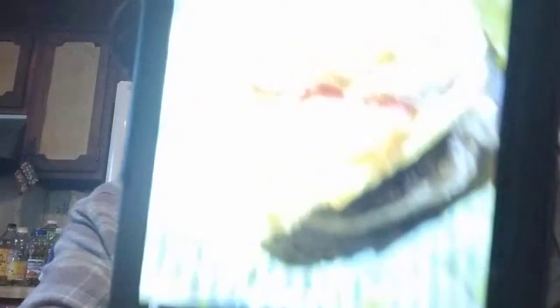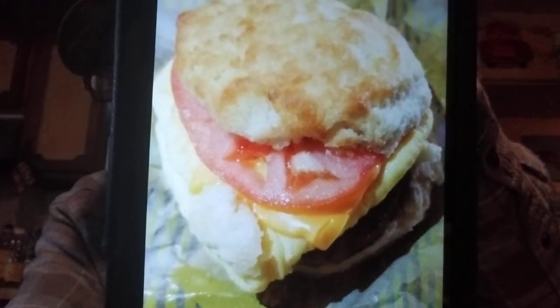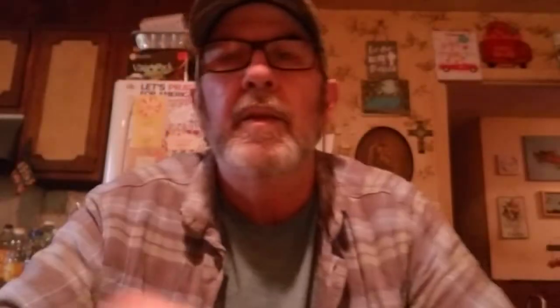One morning we got something for breakfast — we had to go out and do something and we just got from Bojangles because they're open late and have breakfast all day. Here's the sausage, egg, and cheese, and yes, I have to have tomato on it. It keeps it from being dry for me, especially when I get the homegrown tomatoes.